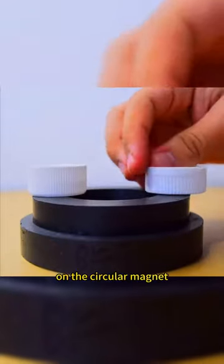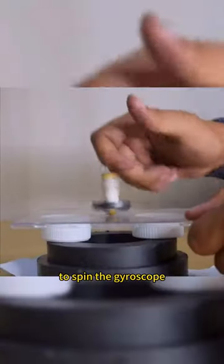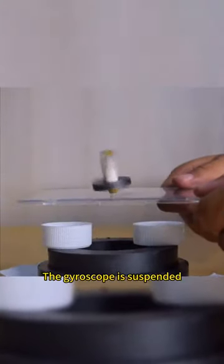Place three bottle caps on the circular magnet, put another piece of glass to spin the gyroscope, then remove the base plate. The gyroscope is suspended in midair.